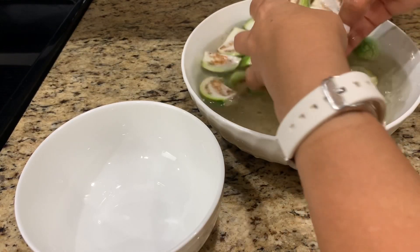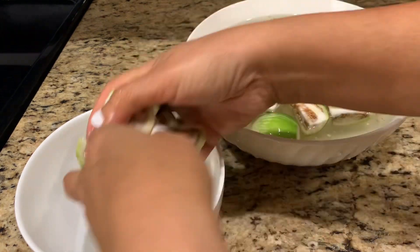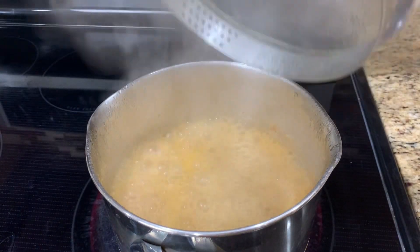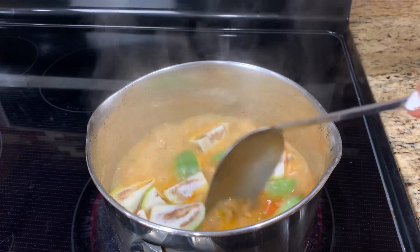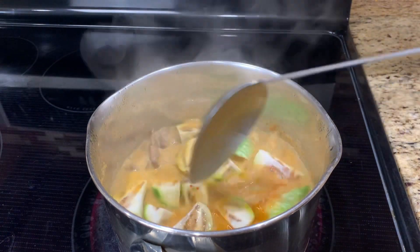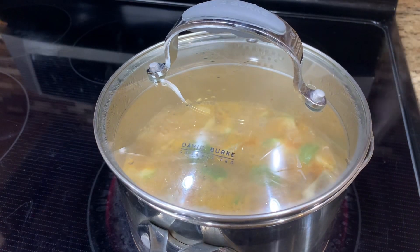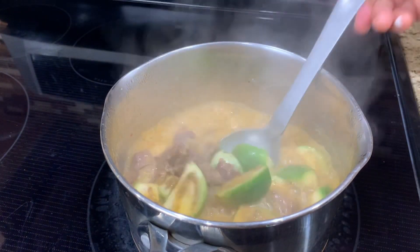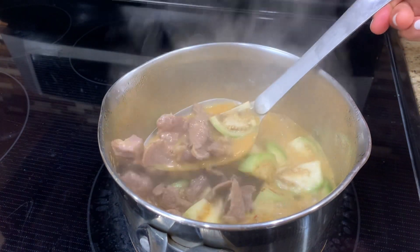Remove the eggplant from the salted water and prepare to add it to the curry. Cook the eggplant for 3 to 5 minutes, making sure the eggplant skin remains green to prevent it from overcooking.